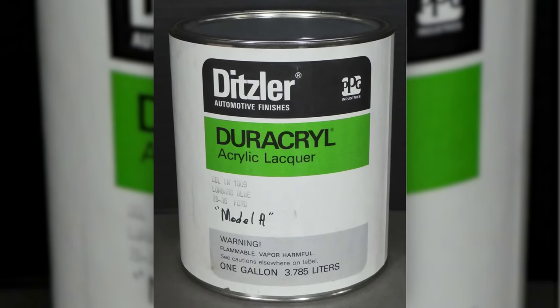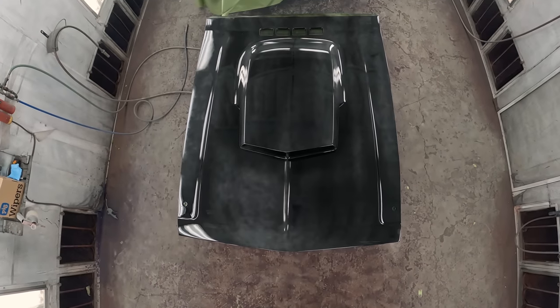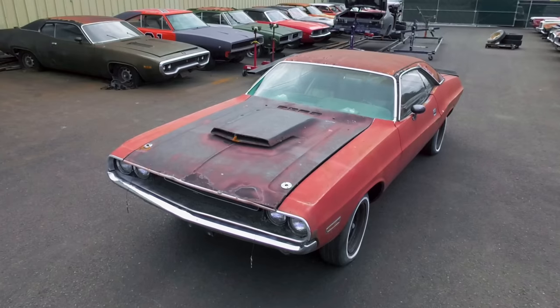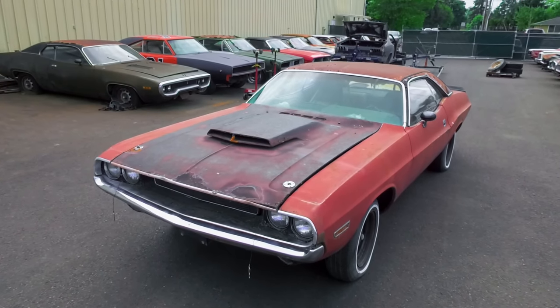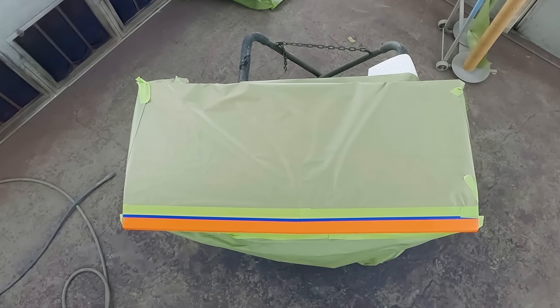Back in the day, the blackout was done with lacquer. They don't make that anymore — it's very hard to come by — so you have to cocktail your own stuff to replicate it. The good thing is that lacquer would just wash off over time. With what we do now, it's going to last just as long as the car. So it's not quite exact, but it is pretty close.